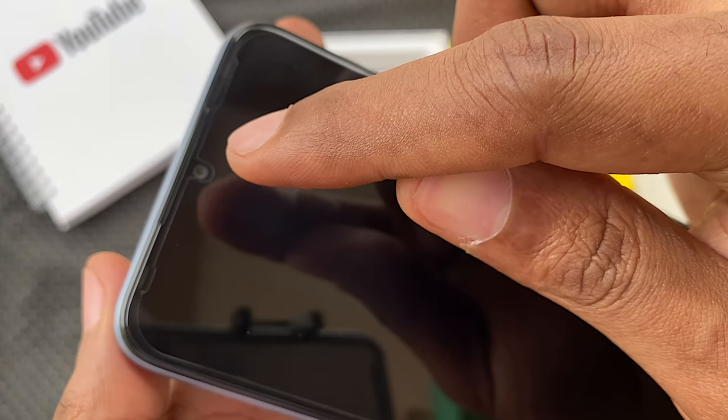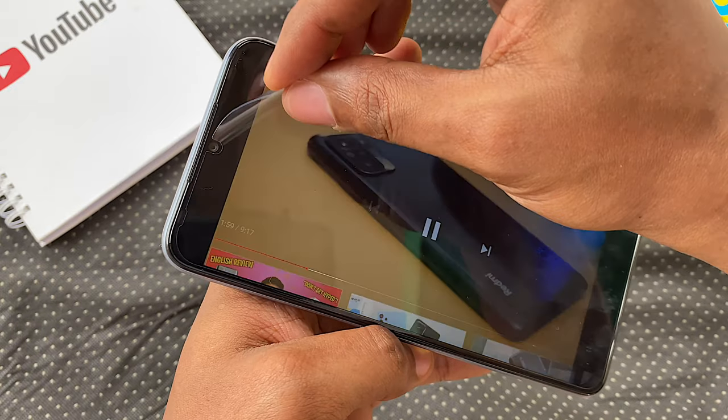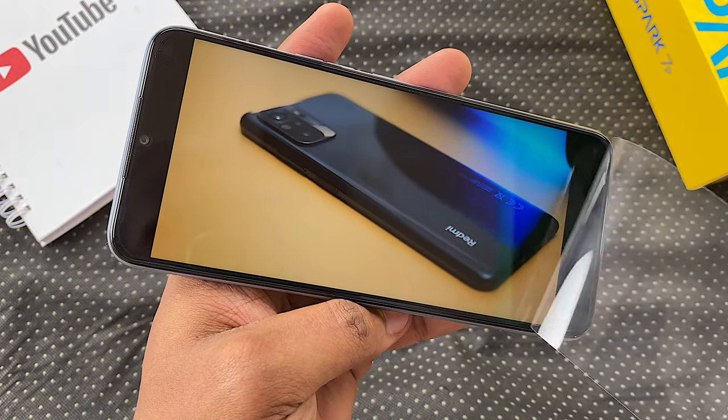There's a screen protector already applied — it actually looks like it was made for a different phone. You should go ahead and take it out and replace it with a tempered glass instead.